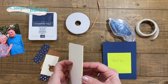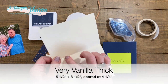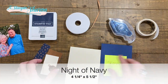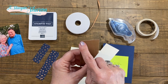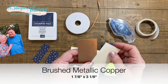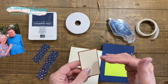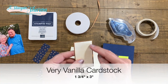I have my very vanilla cardstock, which is my base — this is the thick. It is five and a half by eight and a half, scored and folded at four and a quarter. My night of navy is four and a quarter by five and a half. Then I have a piece of brushed copper. My brushed copper layer measures one and seven eighths — almost two inches but not quite — by three and an eighth. And then my very vanilla layer, which is just regular very vanilla; I typically don't use the thick on my layers. This measures one and three quarters by three inches.